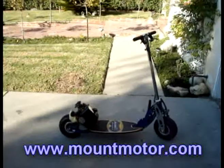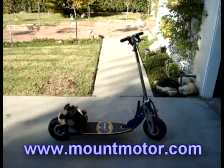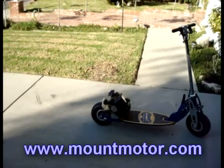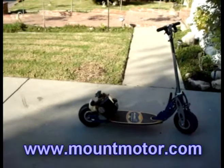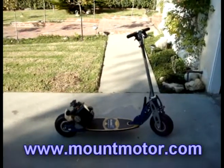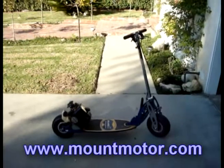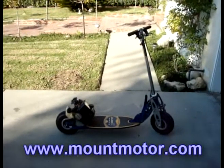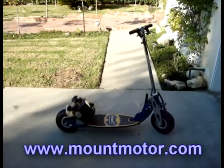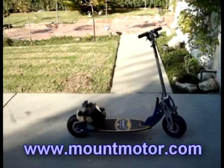Alright guys, that just about sums it up. Your engine should work fine from there. If you have any questions, you can go ahead and email us at www.supportatmountainmotor.com and we will be more than happy to assist you in any way. You can also comment us on YouTube. Thank you.